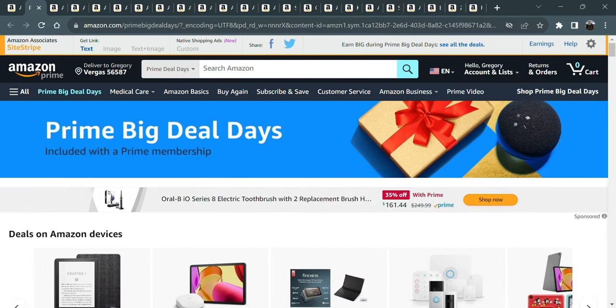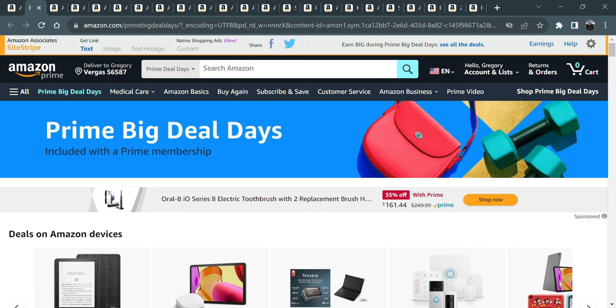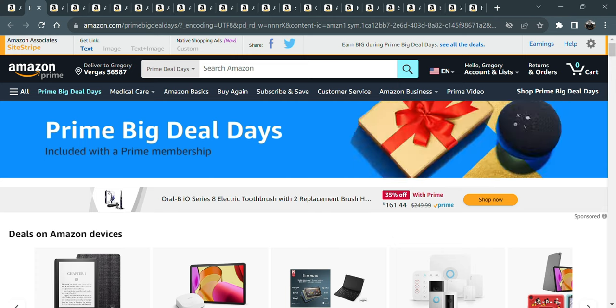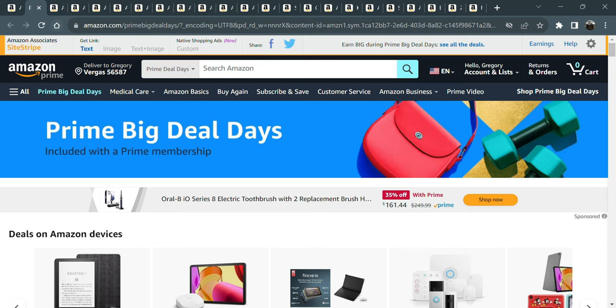Hey, how's it going? It's Prime Big Deal Days and I got off work today and was going through Amazon. I figured I'd show you a couple things that I got and maybe make some shopping easier for you by putting links down below.